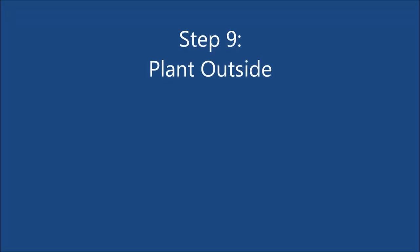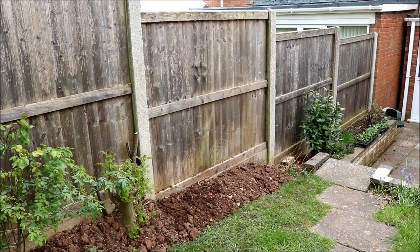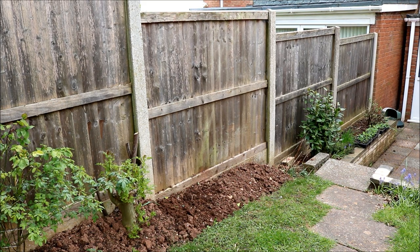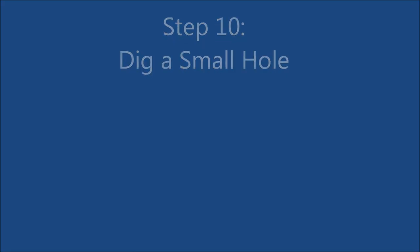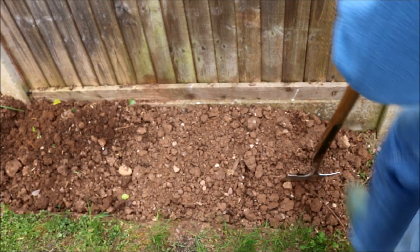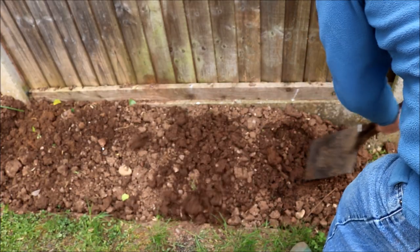Step 9: Plant your sweet peas outside. They need plenty of sunshine, and I have chosen a fence that is south facing. Step 10: Dig a small hole. Sweet peas require plenty of moisture, and as my soil isn't very good I am going to fill this small hole with compost.